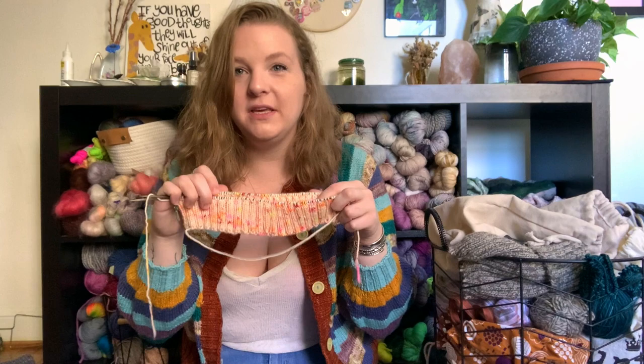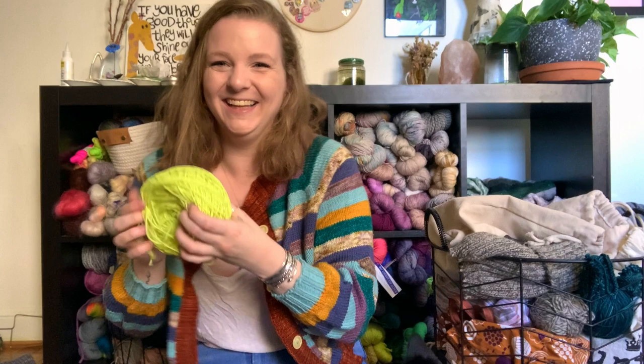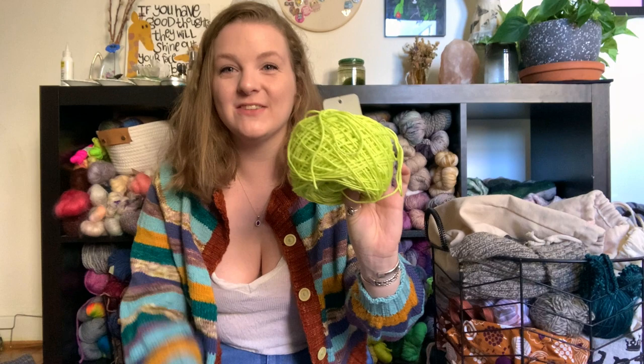This is Junk Yarn DK. It's like a pretty neon speckle, and Boo really likes string. The body of it is going to be this awesome neon yellow — Good Coochie Copey from my friend Katie Sue, the Scranton Stitcher. It's from her Bob's Burgers colorways. If you watch Bob's Burgers, you know that this is Louise's little toy, her little Coochie Copey guy, and this is like the perfect color for it. I have three skeins of this and one of the neon speckle, and hopefully, fingers crossed, it'll be enough for a Bubble Feet Crop.